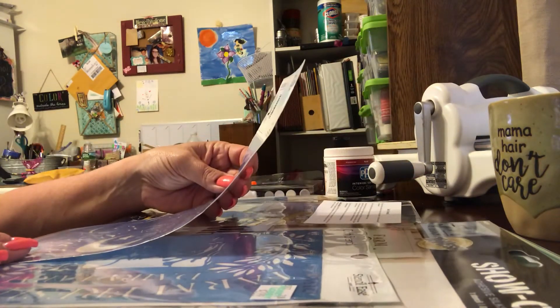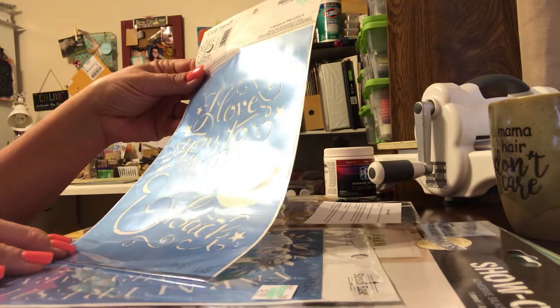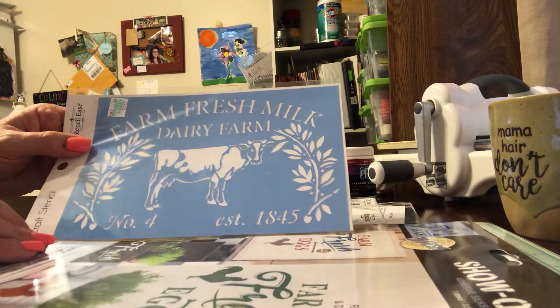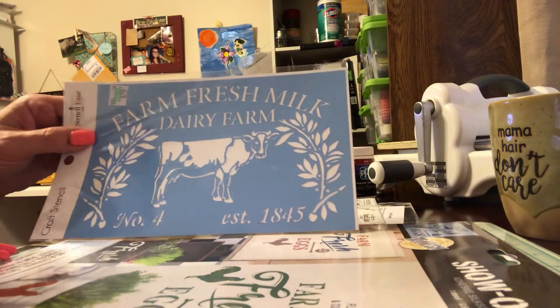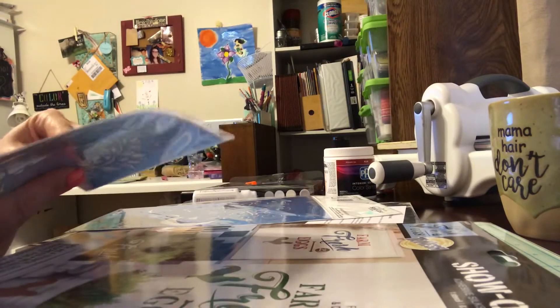Then I got two Stencil Ease stencils — that's the brand. This one says 'I Love You to the Moon and Back,' which I thought was cute. And then I got this one: 'Farm Fresh Milk, Dairy Farm' — just a nice farmy stencil. These two are the same type but different from the other one.